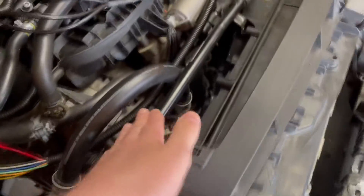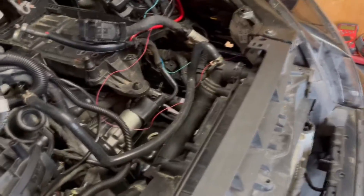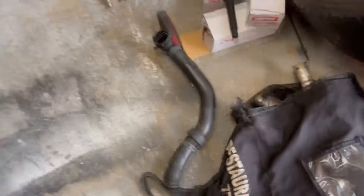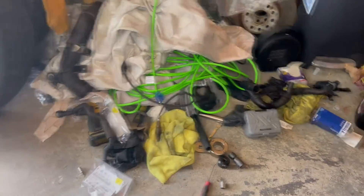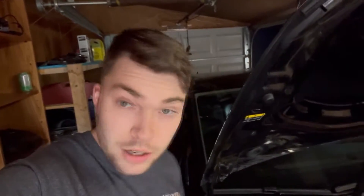Every single coolant line in the Alltrack right now — including the radiator, hoses, and adapters — are all from the Golf R. The old ones are just in a pile on the floor. The car is pretty much ready to roll. In the next episode we will be coating this car and getting her on the road. Stay tuned for that. I'll catch you guys in the next one. Peace.